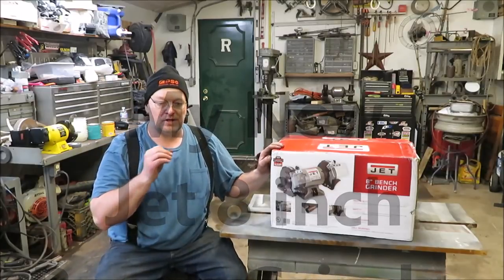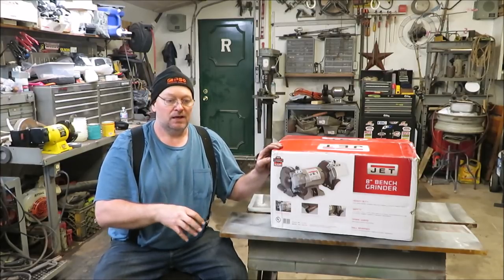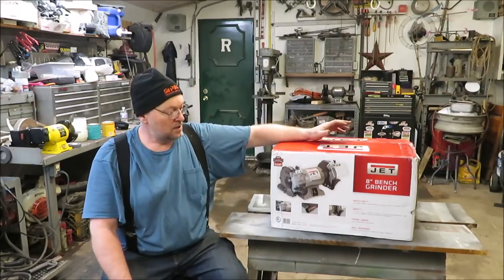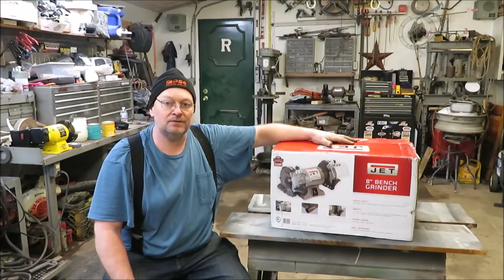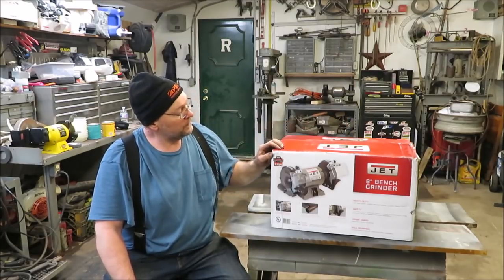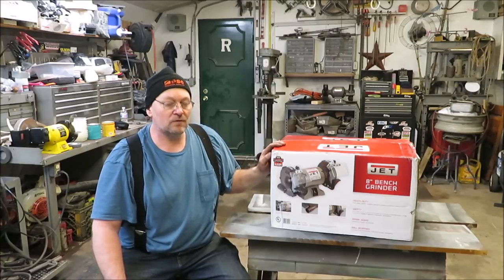This is the new grinder. I made a video a little while back on a couple grinders that I had in my garage — I was going to get rid of one and get a new one. I have here the Jet, an 8-inch bench grinder. I wanted something a little bit heavier because a grinder is one of my main tools in the garage, and I do believe this is a good one. I'm going to be unboxing it, show you what comes with it, and then we'll fire it up.